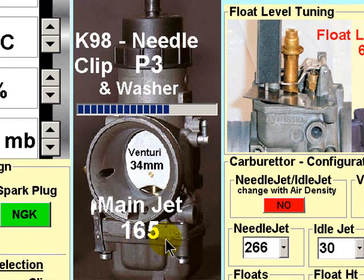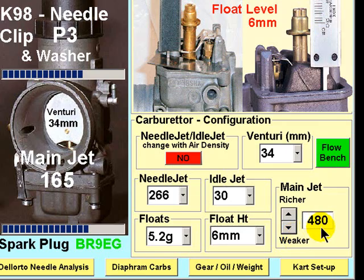Place the main jet displayed here in your carburetor. Ignore for a moment the needle clip, which should be set either at P2 or P3 for the purposes of selecting the optimum main jet, and go out and complete a test session. Return to the pits and examine the piston crown, exhaust header, and spark plug, and determine if the mixture is rich or weak. At this initial setting of 480 in the case of the Rotax Max, you are likely to find that the jet displayed here would be rich.